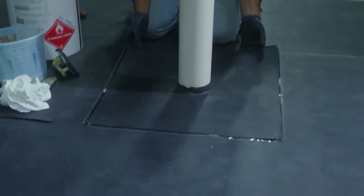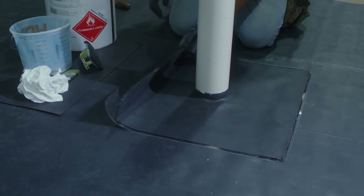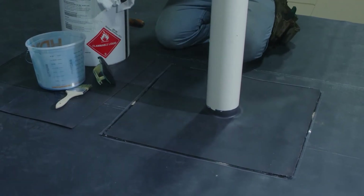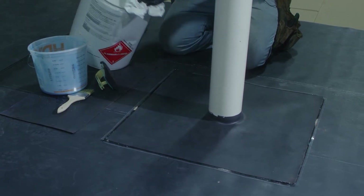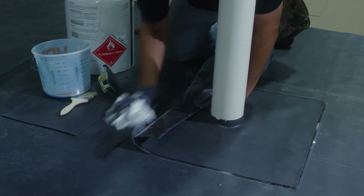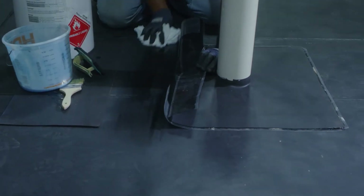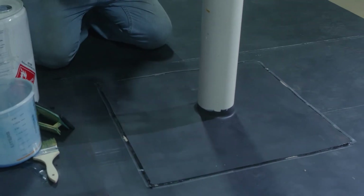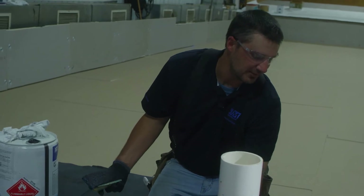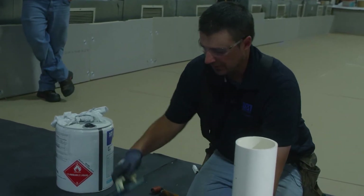We just want to make sure that the field of our EPDM is clean before we're ready to prime it. We want to ensure that our cleaner extends out well beyond where our primer will go. Once all our cleaner has evaporated, the next step is priming so that we can mate our seam tape down to the field of our EPDM.